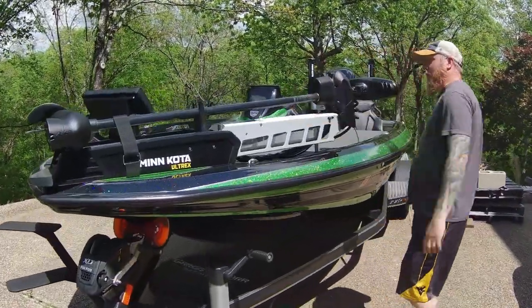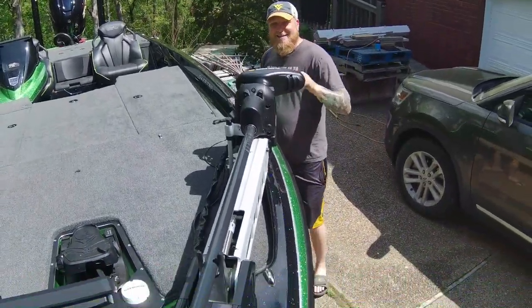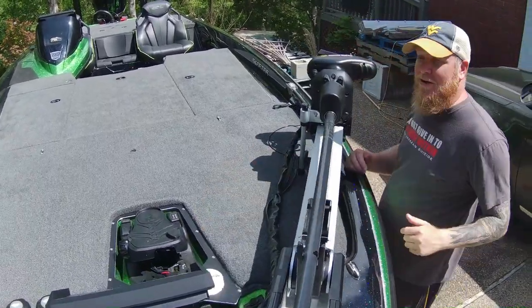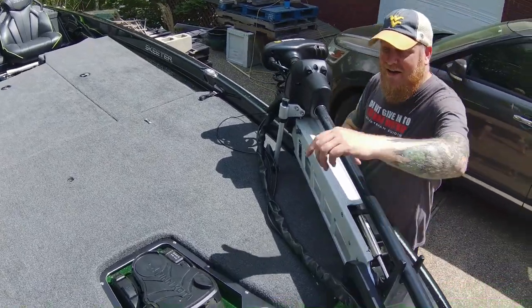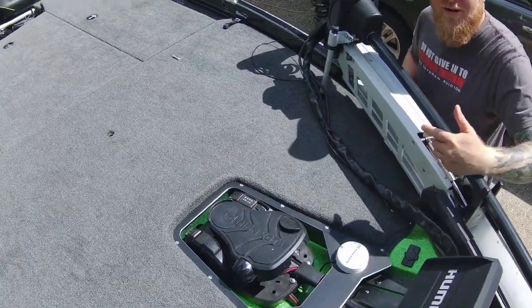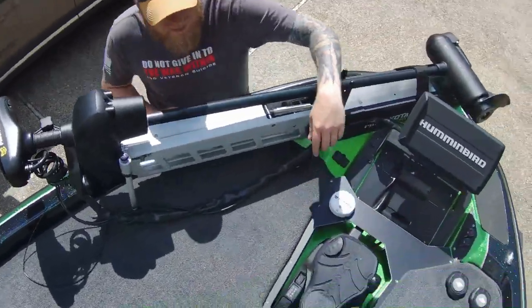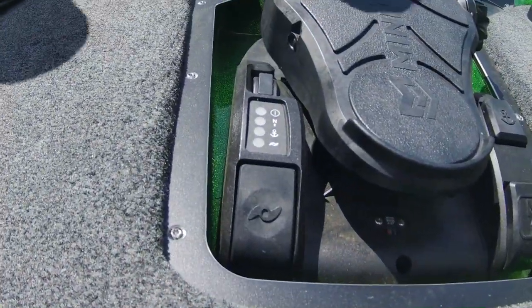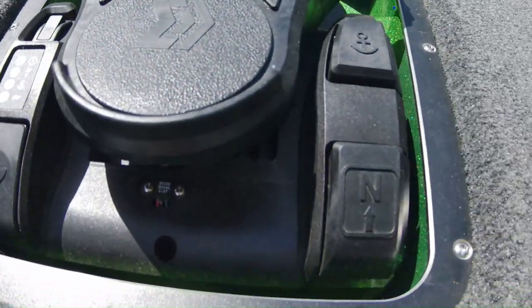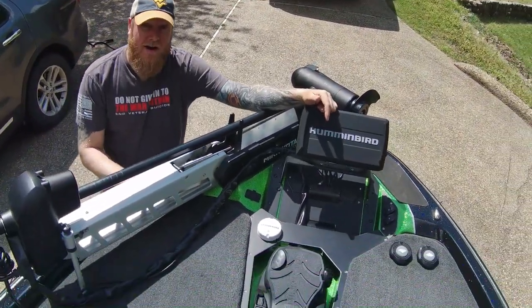Right here on the front of the boat, this thing is powered by a Minn Kota UltrX 112-pound thrust. It's got a GPS puck up here that communicates with your electronics. On the foot pedal, you've got power steering and an anchor feature — hook into a fish, wind trying to blow you off the point, stomp that pedal and this trolling motor is going to stick right where you want it. You've got continuous mode too.